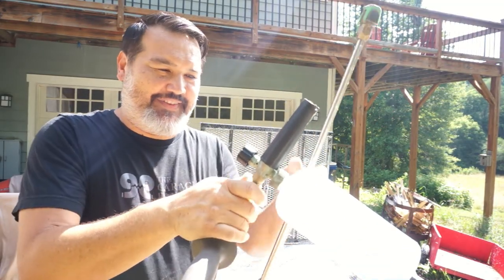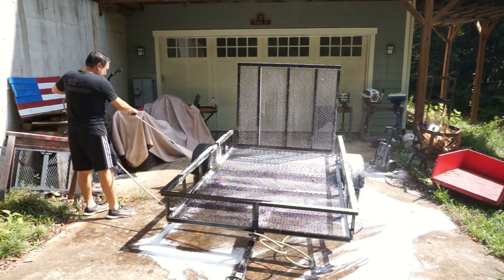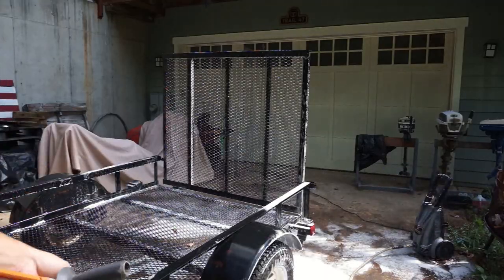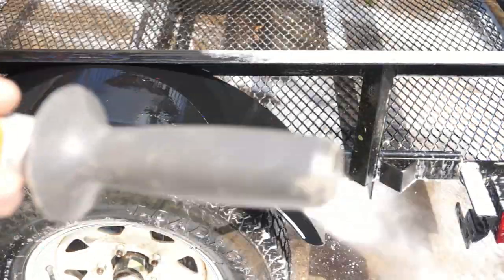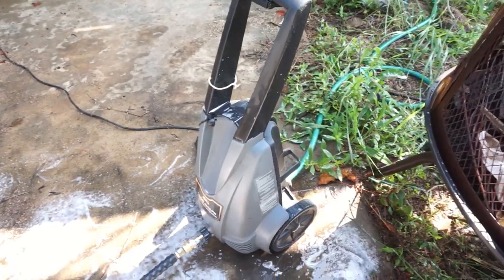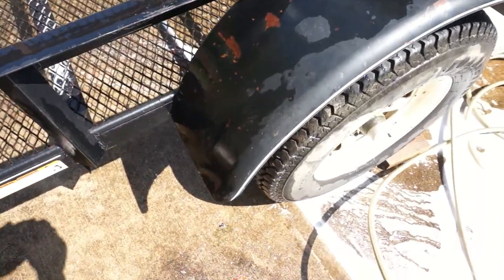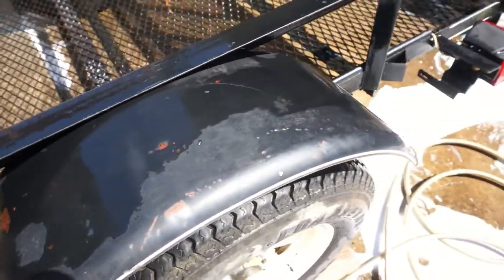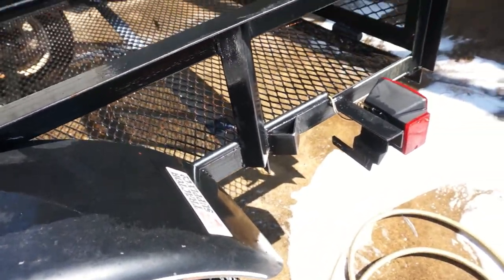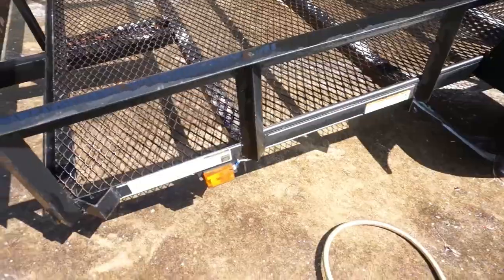Let's do a quick rinse. When I'm doing smaller jobs and don't want to pull out the gas-powered pressure washer, I just use the cheap little electric 1600 max PSI pressure washer, and it does just as well cleaning stuff like this. As the water dries you can see all that moss is gone with just a little bit of soap and water. Now you can see how faded the paint is — but it's a trailer, what do you expect? A little bit of soap and a little pressure washing and we're as good as new.